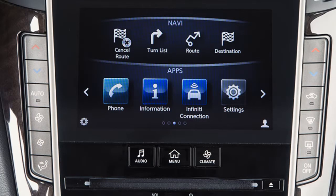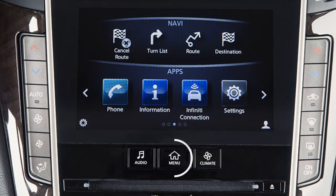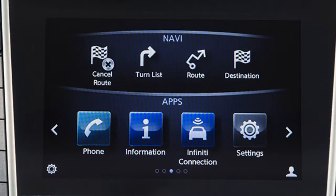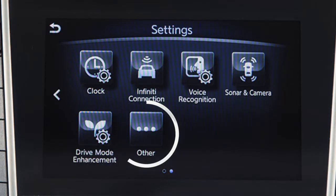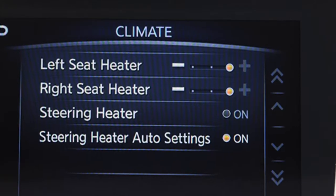You can also select low, medium, or high for the setting level by pressing the menu button on the control panel and then touching Settings, Other, then Climate. Select the seat you wish to set and then choose the level.